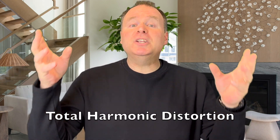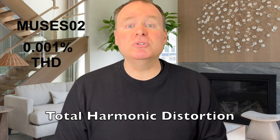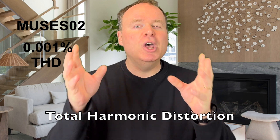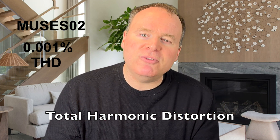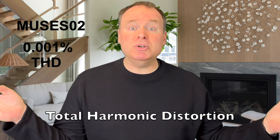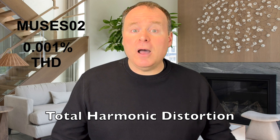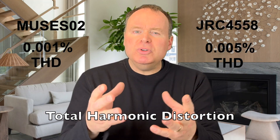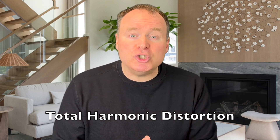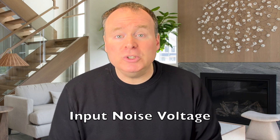Starting with total harmonic distortion, the Muses 02 boasts an impressive 0.001% distortion. To put that into perspective, let's compare it to the JRC 4558, Nishinbo's own design from decades earlier, and a highly regarded op-amp with 0.005% THD. The Muses 02 has five times lower distortion, ensuring clarity and transparency in your audio.